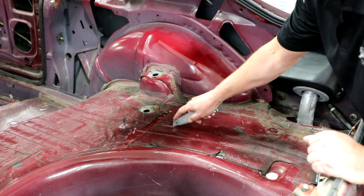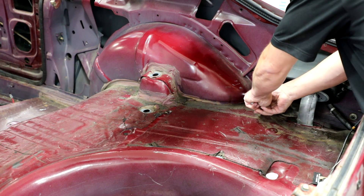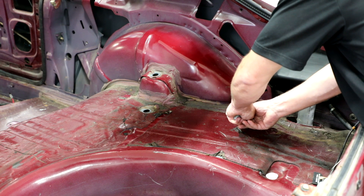Using a knife and scraper, remove a section of heat sound deadening material from the trunk floor. Cut along the stamped bead in the floor pan and inward from the front and back corner of the inner wheel tub.